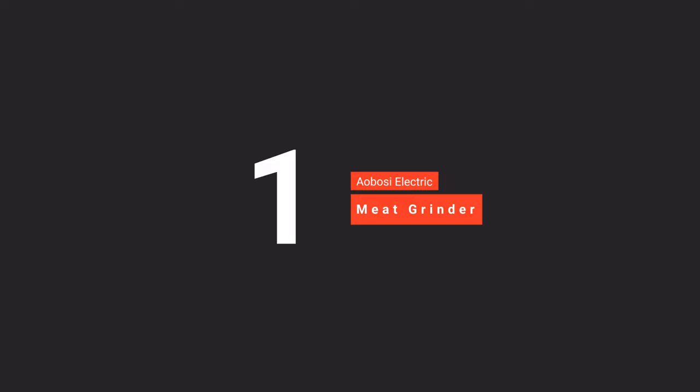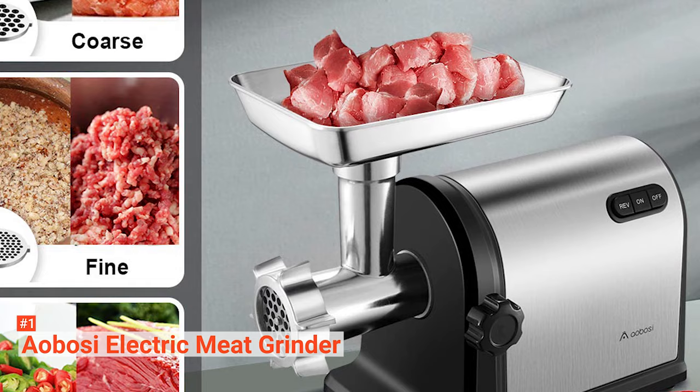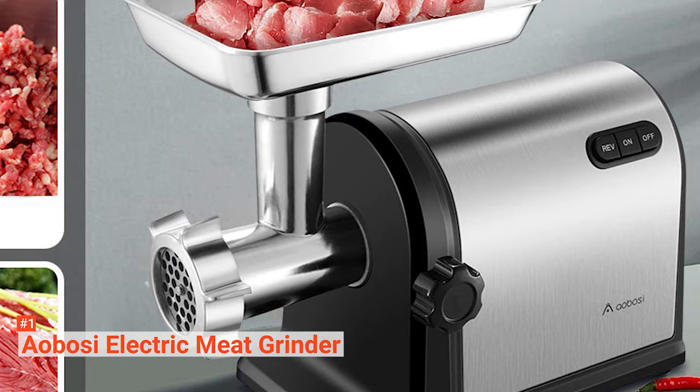Finally, our top meat grinder is the Aobosi Electric Meat Grinder — the perfect meat grinder for every kitchen. It is well built and provides great results. It comes with 2000W of peak output power and 800W rated power, allowing you to grind a two-pound slice of meat in just one minute. It features a large and detachable tray, stainless steel-wrapped body, and full metal gearbox with metal gears. It is fast, convenient, and economical.